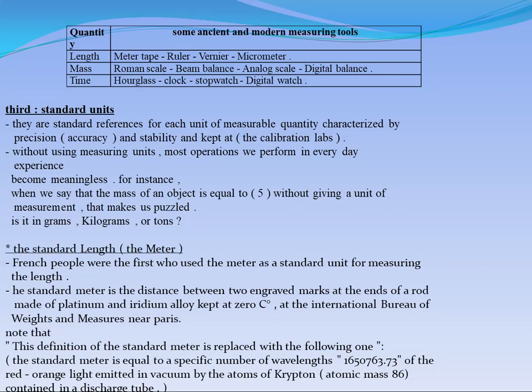Now we need to move to a very important concept in our syllabus, which is called standard units. The standard units are considered our reference, which help us determine if your tool is suitable for making the measurement or not. Scientists need to use standard units to calibrate these tools.